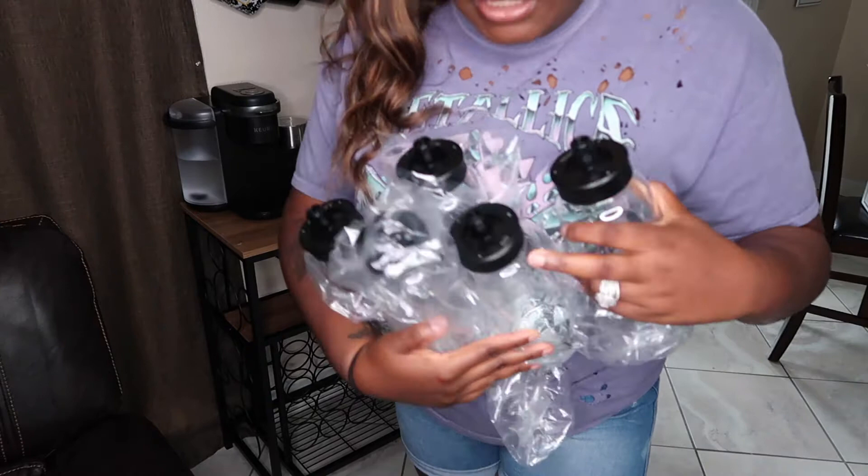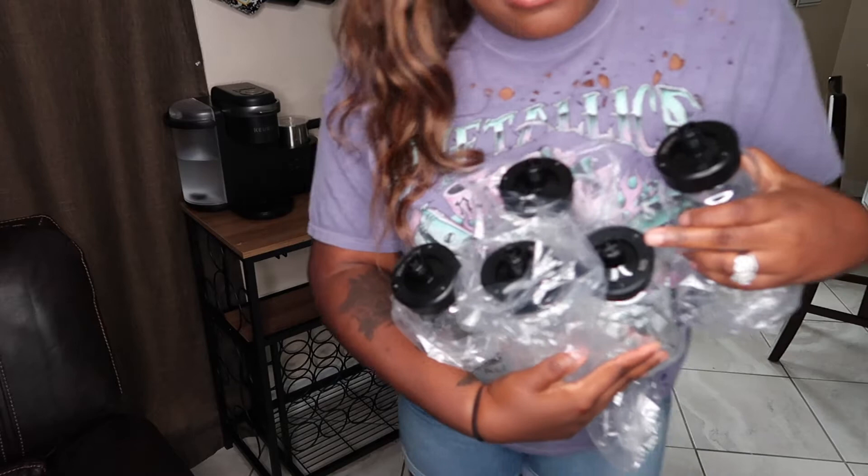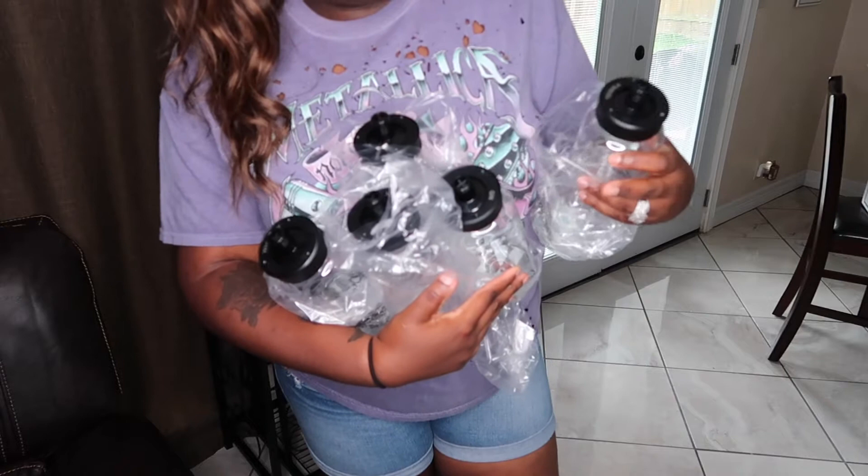It comes with four of these tubes — one for tequila, gin, rum, vodka, and whiskey. Now I don't really like gin that much. I will drink it occasionally but I don't really fool with it like that, so I'm definitely going to put rum in mine because I really love rum.